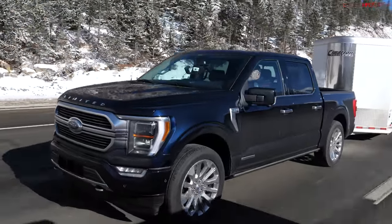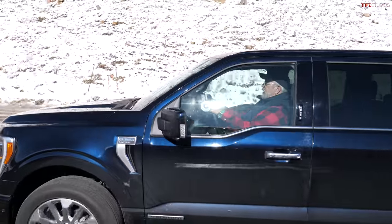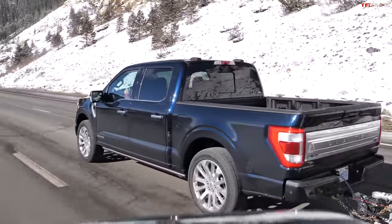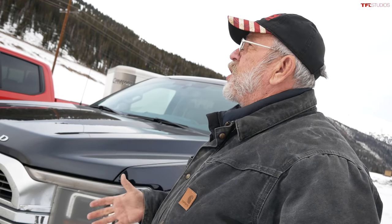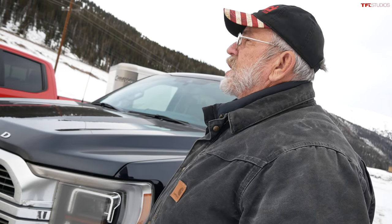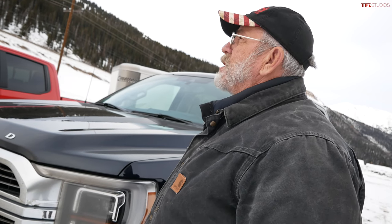The takeaway: the new F-150 hybrid has so much power it handles the load with ease, though downhill braking performance was mediocre. The hosts joke they need to find a mountain with a higher speed limit to really challenge it. The video wraps up with both reviewers directing viewers to TFLtruck.com and MrTruck.com.